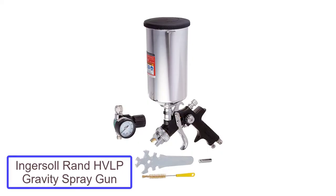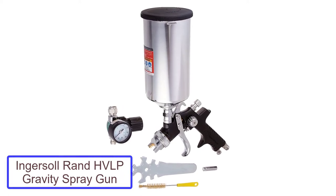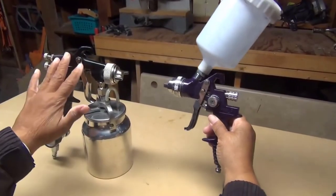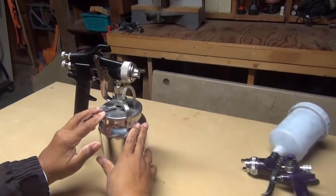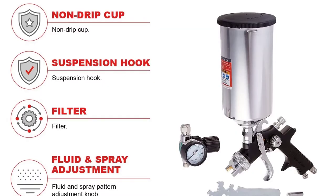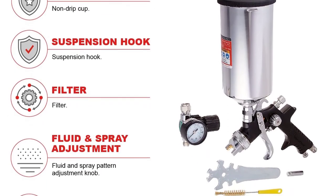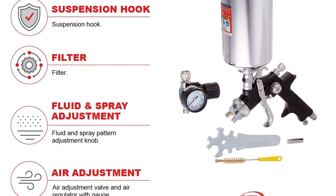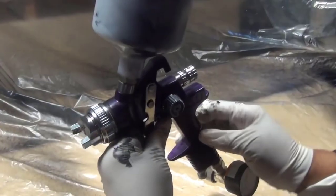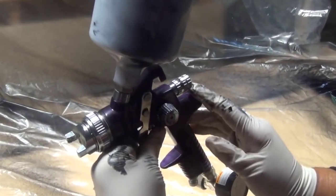Number 5: Ingersoll Rand HVLP Gravity Spray Gun. For slightly experienced painters looking to improve their skill, or professionals looking for a reliable spray gun that doesn't cost an arm and a leg, Ingersoll Rand's 270G is a no-brainer. It features a high-quality metal body and a reliable mechanism for a relatively low cost. It operates at a maximum of 40 pounds per square inch at 8 CFM and uses a 1.5 millimeter nozzle — pretty much a standard in the industry. It provides a perfect surface finish with exceptional control over paint, air, and spray width adjustment.